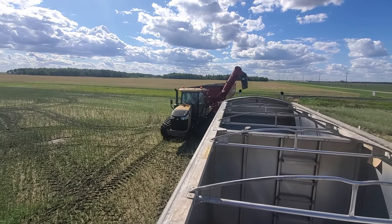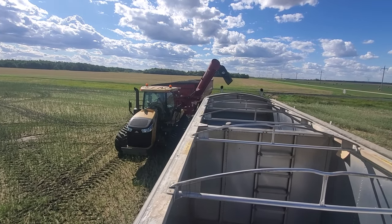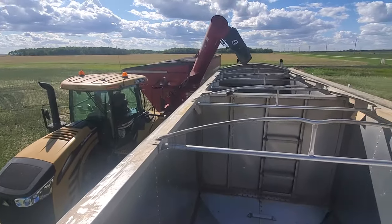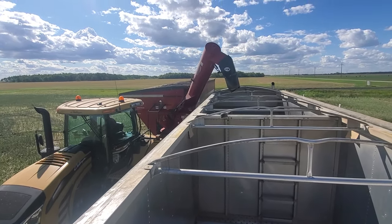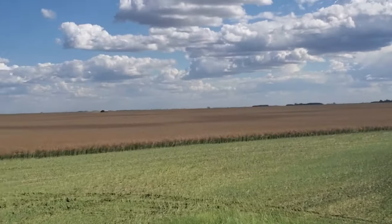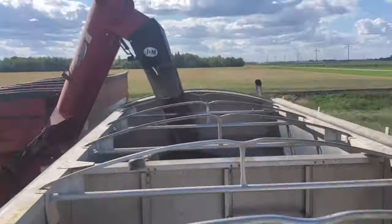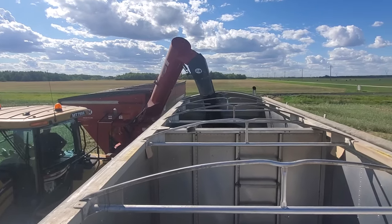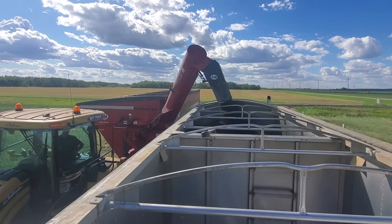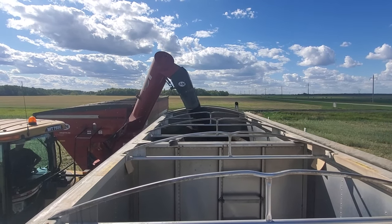All right, first log off this field with the Challenger in front of the cart. We've got a Manitoba Dutch kid here. So we're putting right around 475 bushels of canola in each hopper. That makes us legal, right around 11 ton.